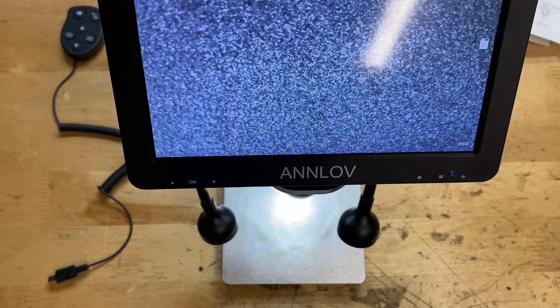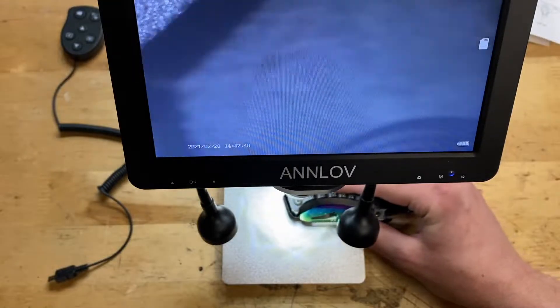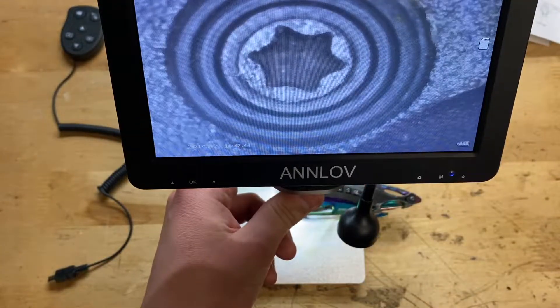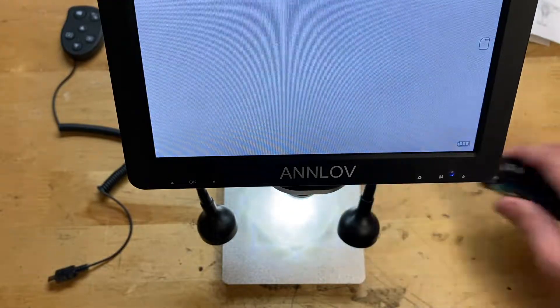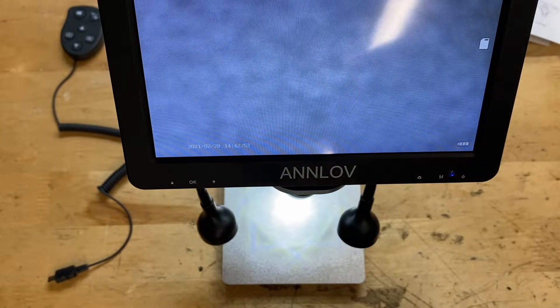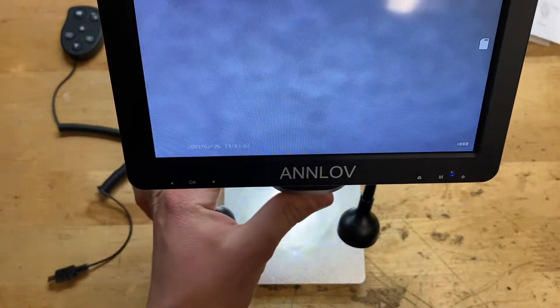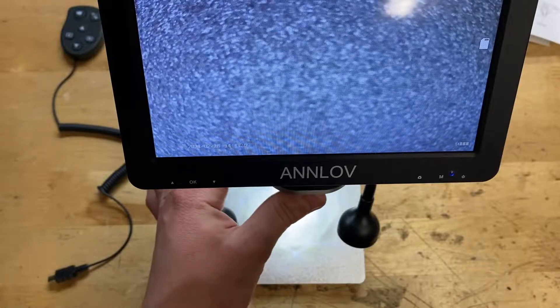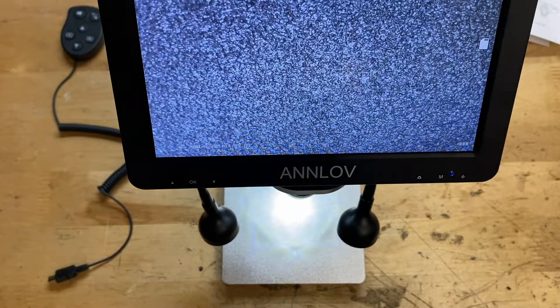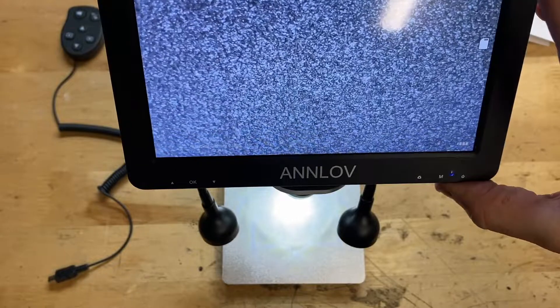That was the unboxing and review on this microscope. Overall the thing actually seems to be pretty good — image quality is actually pretty good. Zooming in on that Mac motherboard, I was zooming in on a connector, and that connector in real life is very, very small, but on camera it looks very big. So this thing is definitely working well, seems to be relatively well built, and for the price it overall seems to be pretty good. Hope everybody enjoyed — don't forget to like and subscribe, I'll see y'all next time, goodbye.